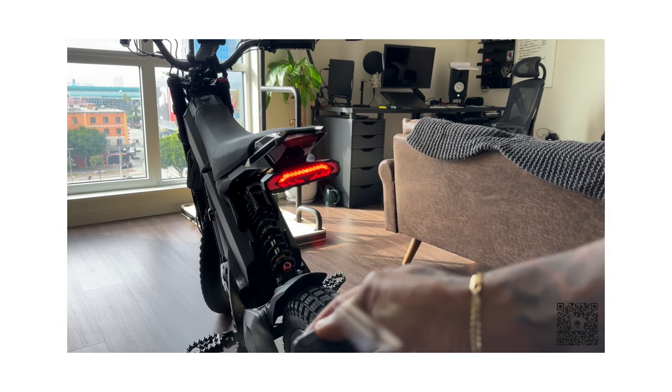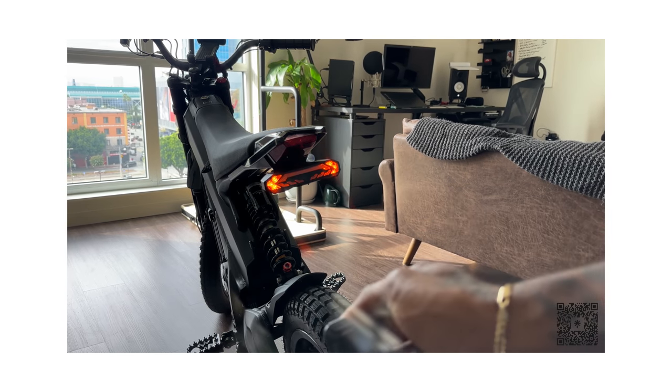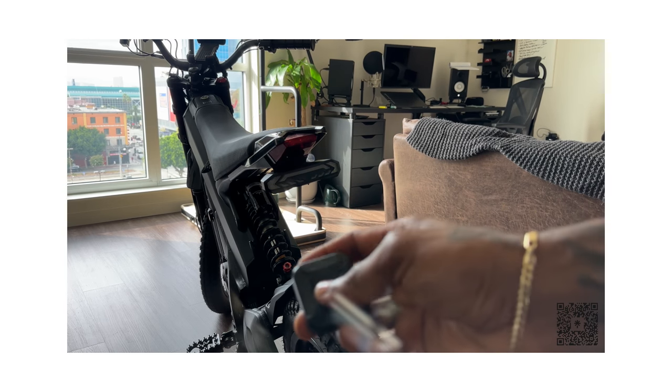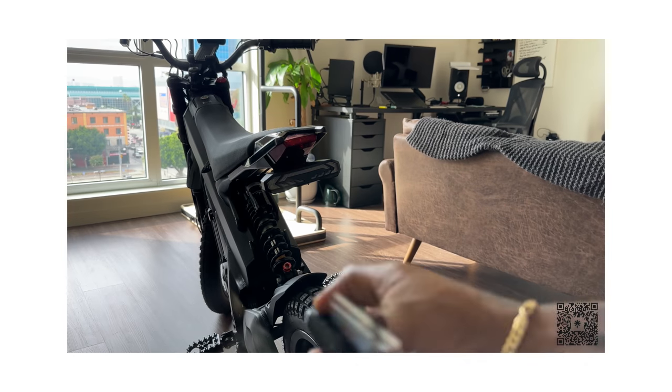Then we have this strobe effect, solid — it has your lights — and then we're back to normal. It has a horn on it. It's really loud. I keep doing it — I know I'm probably annoying my neighbors.